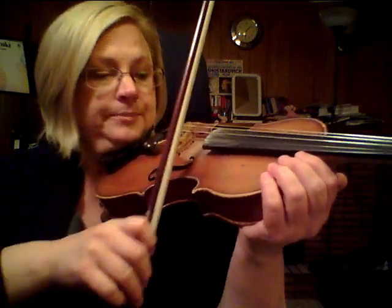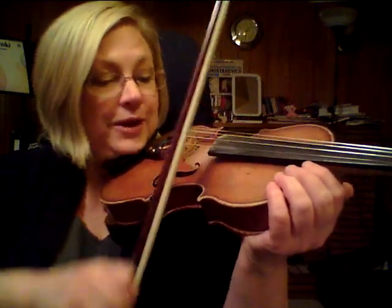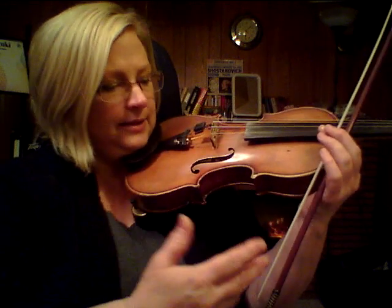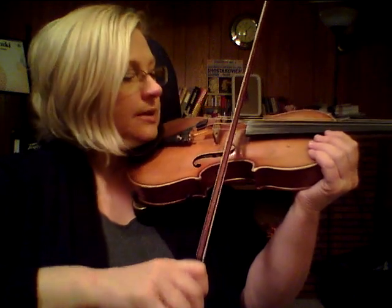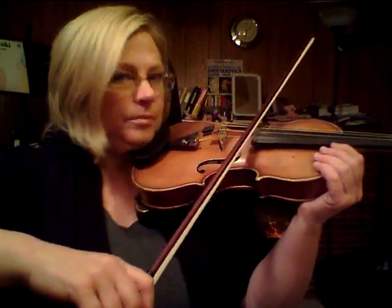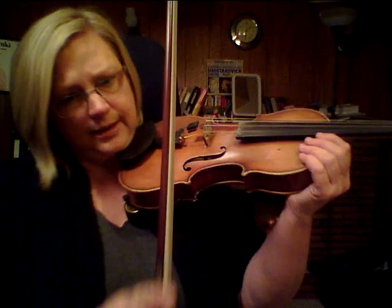So, string crossing — the proper way to string cross. Don't let your bow move. You bite into the string. And then — can you see the arm? The arm just adjusts. Your hand and the bow don't change. Your arm comes to the new string level. There we go — now we're on the new string. Don't let your bow be moving on the string; you'll get unpleasant sounds.